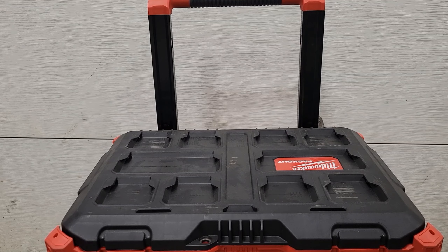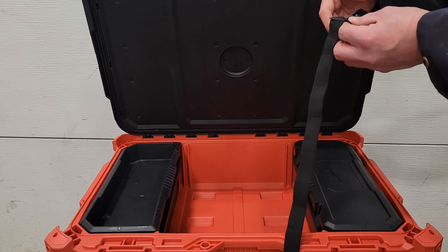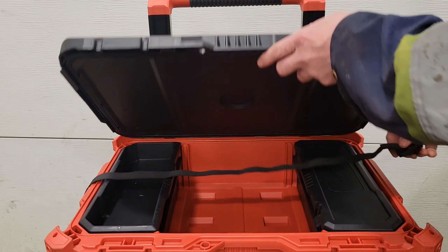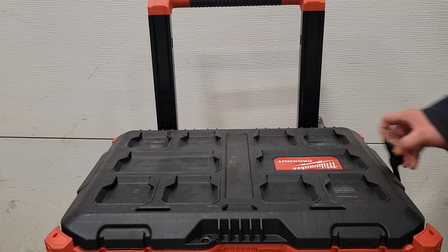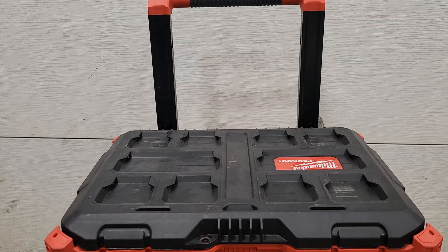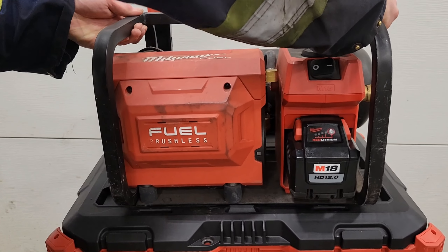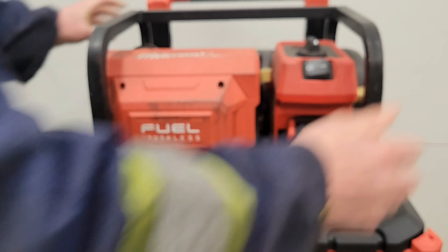Mounting it is actually super simple. All you do is open up the lid of whatever Packout box you're using, lay the strap across the center like this, and leave yourself a few inches here. Then pick up your M18 compressor and line up the feet in the notches like so.